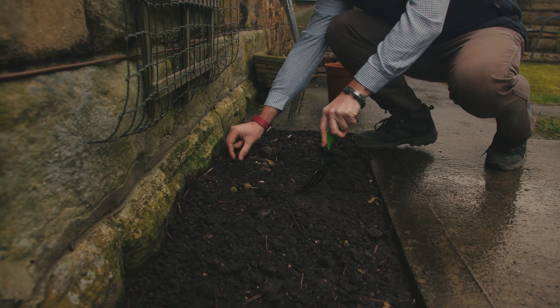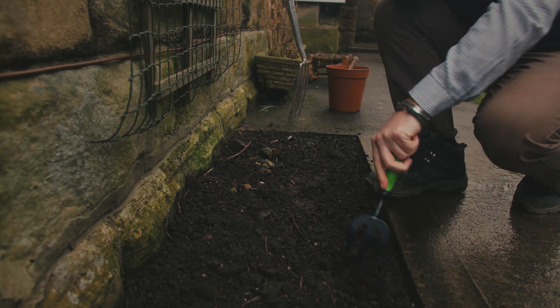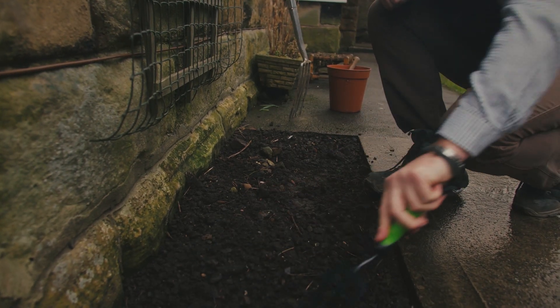It's really important that you remove the weeds from the area when you're going to plant your potatoes. You want to reduce the amount of competition for the developing potato crop.